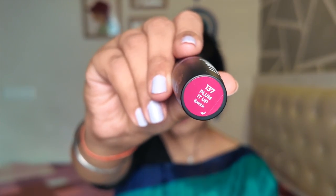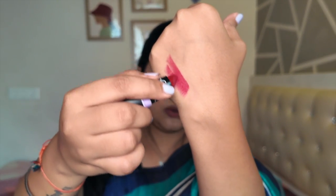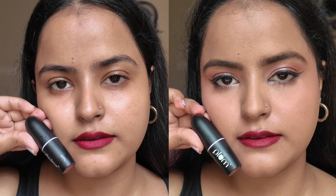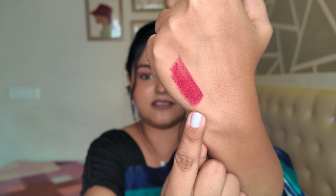The last shade is 137 Plum It Up, and it is a beautiful magenta colour — a beautiful blend of pink and maroon. This colour looks so good. If you are wearing a monochromatic outfit with subtle makeup and want one statement, you can make your lips the statement with this colour. This is the kind of bolder colour I can pull off. I really like wearing it with and without makeup. Because it is a dark colour, it doesn't wash you out and makes your lips the centre of attraction. If you like bold colours, I highly recommend you check this one out.